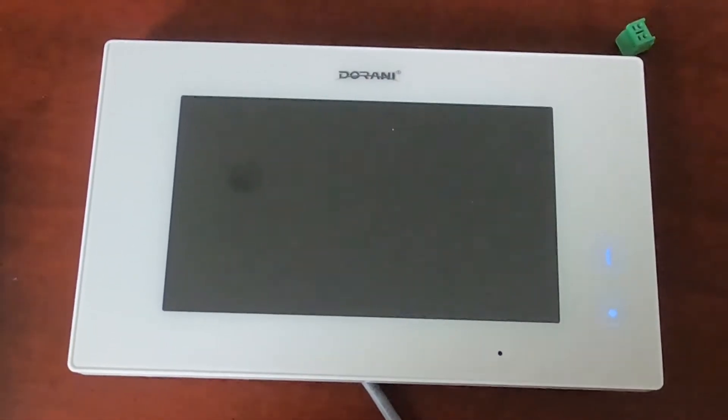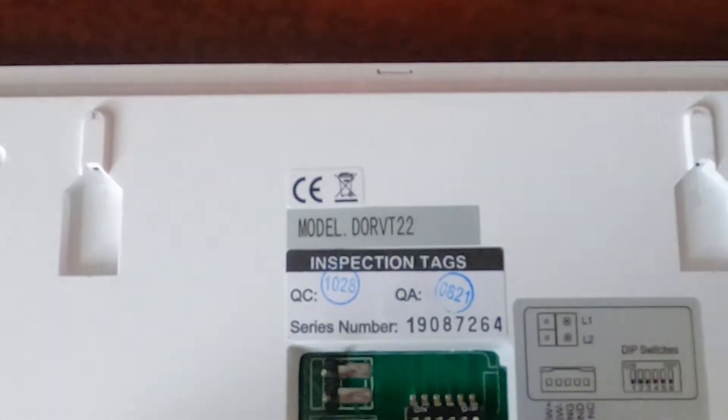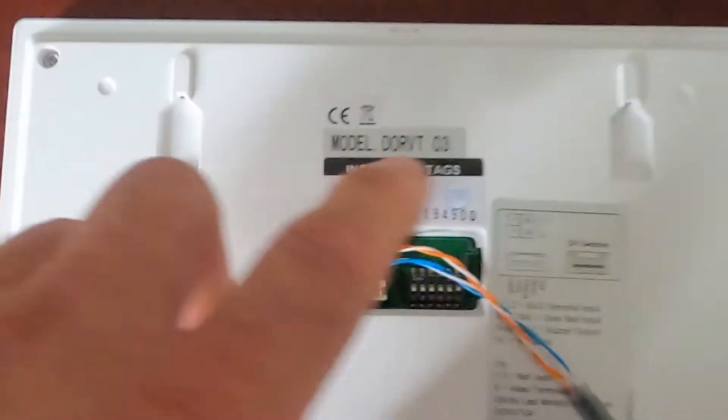We just had to add an additional monitor, or slave model, to a Durrani touch installation. There are two different versions here: the Durrani VT22, which is the main master monitor, and for every additional monitor you want to add — up to four monitors — it will be a VT03.